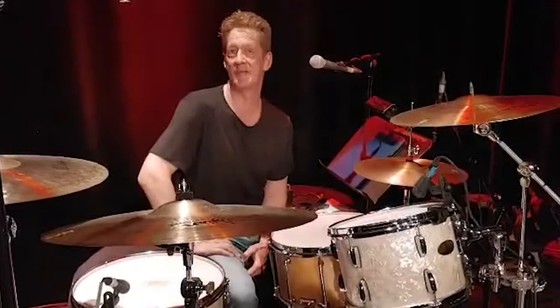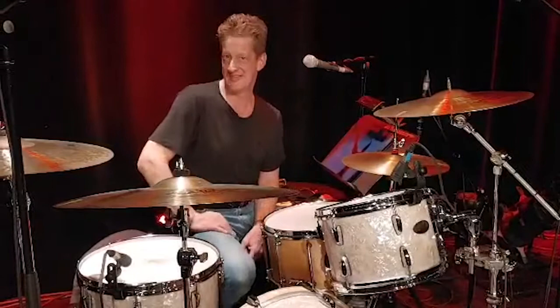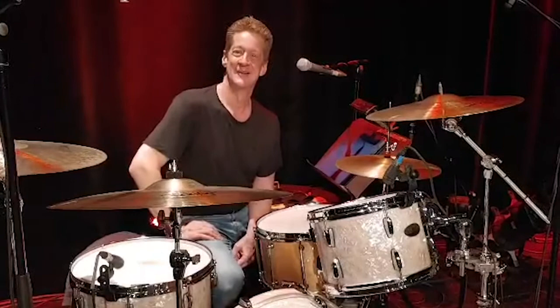My next kit — I saw the demo by Shannon Forrest for the new Masters Maple GUM. So I'm really interested in these drums. Even my wife agreed on this kit.